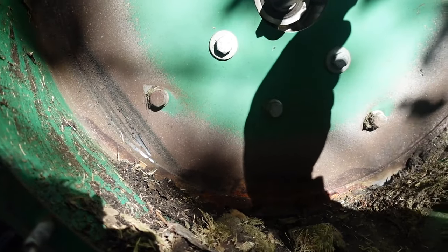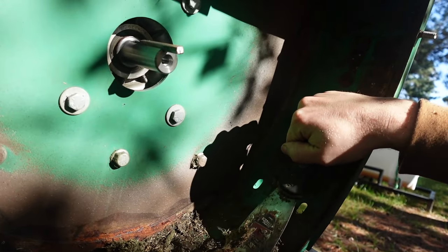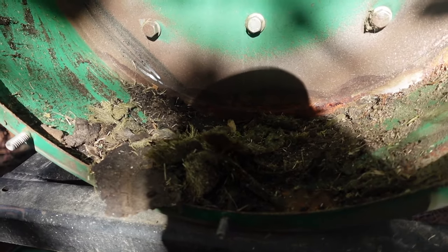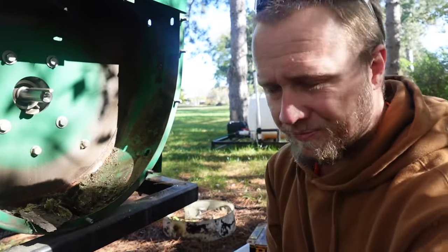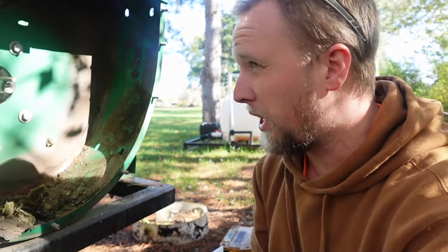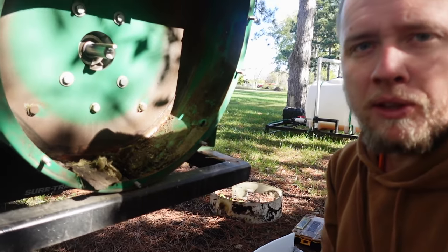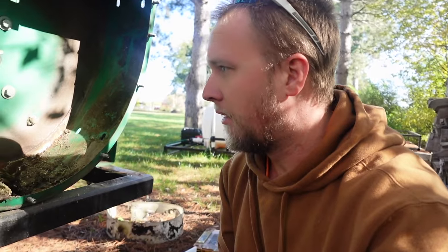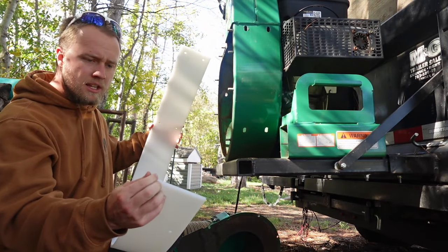Now we have a nice clean surface to work with. I'm going to take a few minutes, get this thing cleaned out, and then I'll be back with you guys for the install, which should be pretty simple. Then we'll fire it up so you guys can listen to it run.